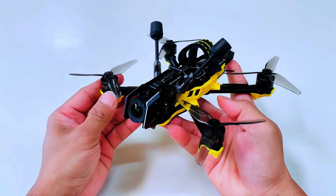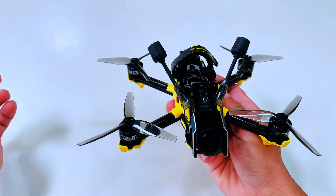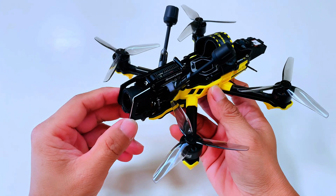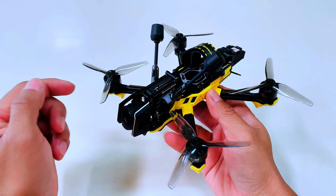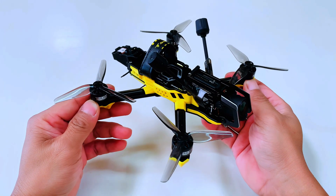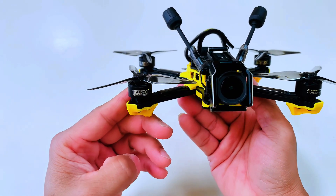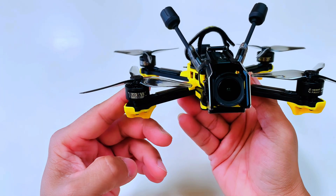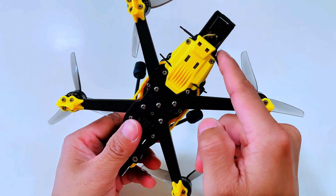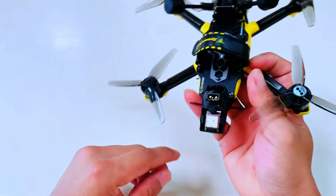Good day guys, still Drone PH. We have here another test flight. This is the SpeedyBee Master 3X, the 3.5-inch size propeller with the DJI O3 Pro. I am not sponsored by SpeedyBee — I built this with my own expenses. I'm using the same motor and the F405 AIO board from SpeedyBee.